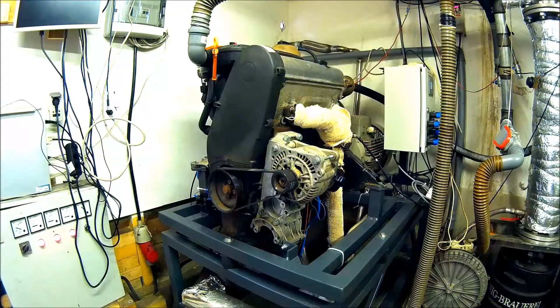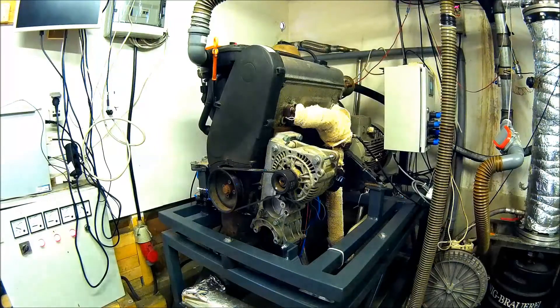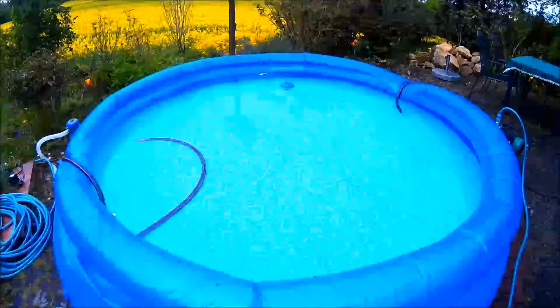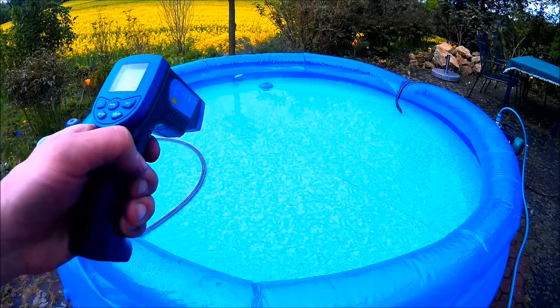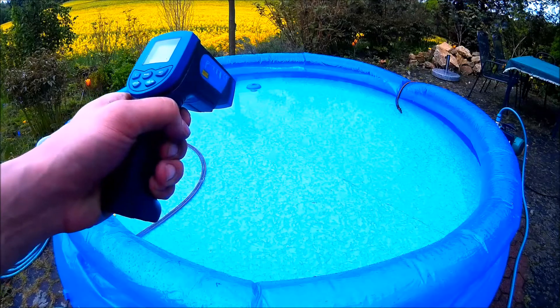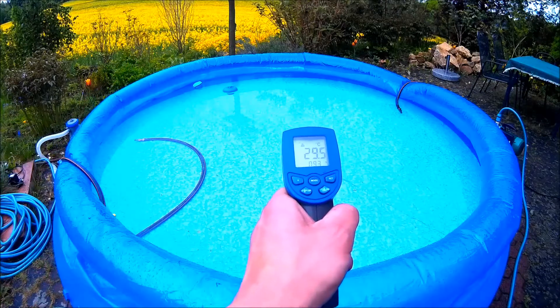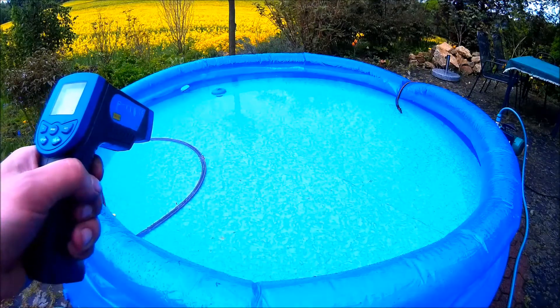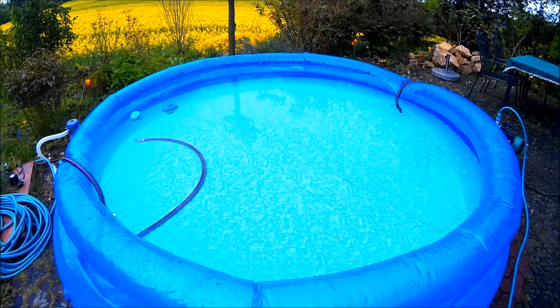Now it's finished — two hours of running are over. Let's have a look at what we've got. We're measuring the temperature: it's about 30 degrees Celsius, 29.5. Two hours running, 3,500 liters from 17 degrees Celsius to 30 degrees Celsius. Thanks for watching.